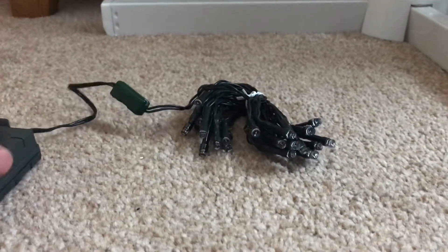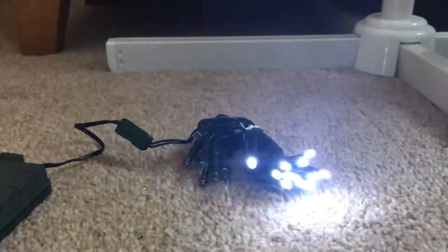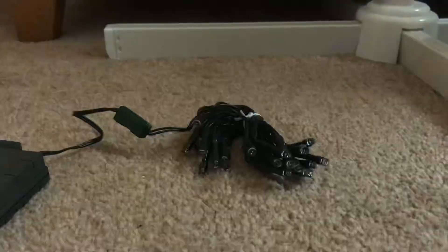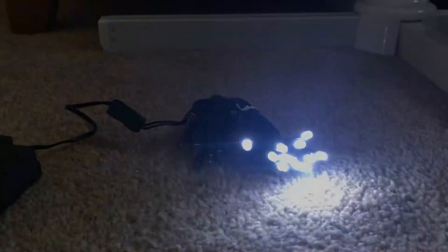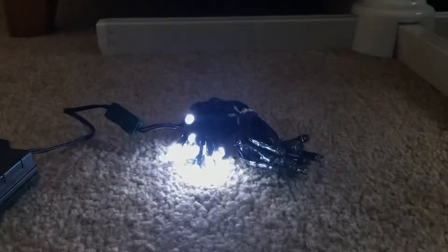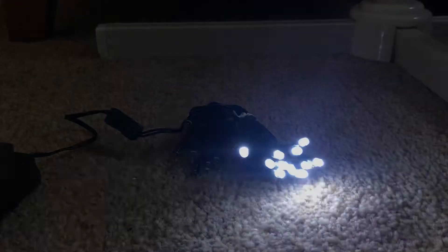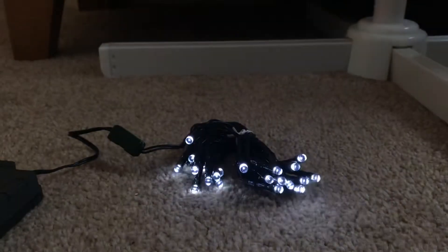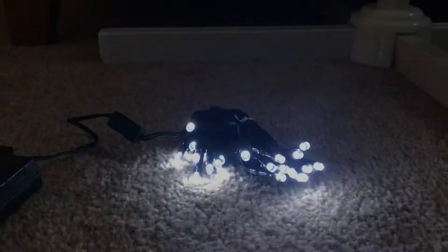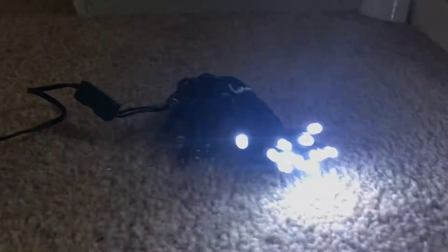Okay, so let's turn them on. That's the combination mode. I'll change the mode again — I'm going to show you what my favorite mode is. That one — I like this one for some reason. That's my favorite mode.